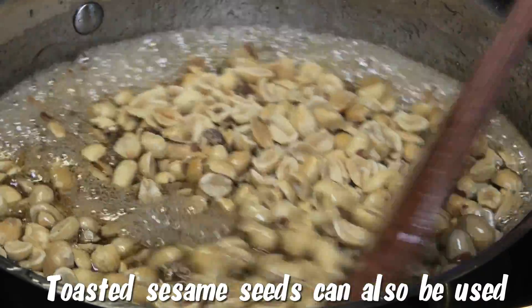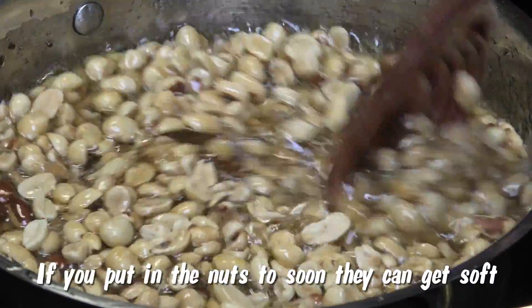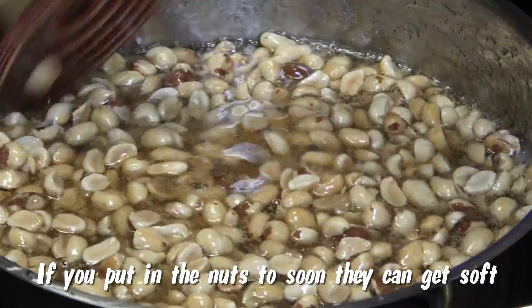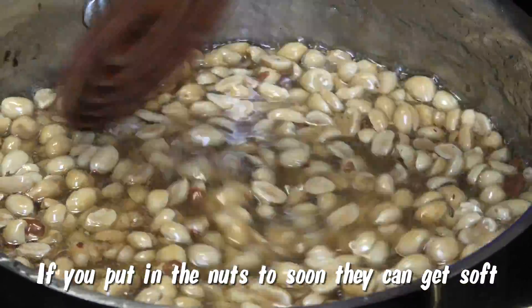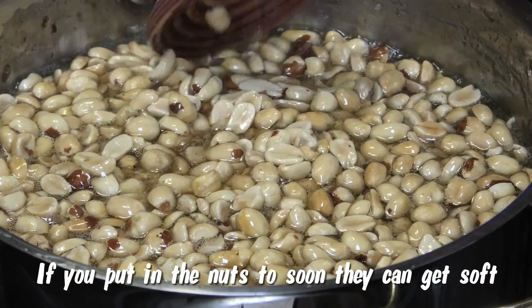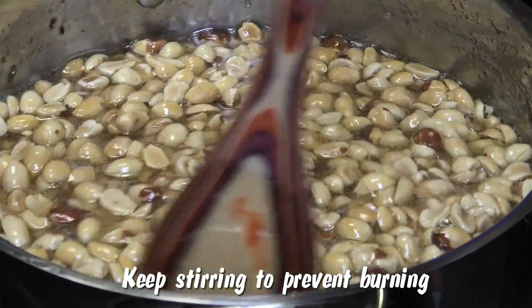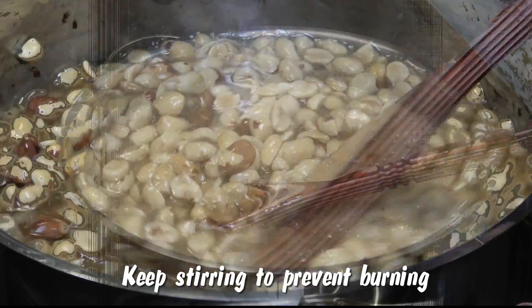Now I'm going to go in with my dry roasted peanuts. You can buy dry roasted peanuts — you don't have to make them — or you can toast them on a medium heat for about 15 to 20 minutes. We're going to cook this until it starts to crystallize. You want that to happen so that the nut cake can hold together, and if you wanted to color this, of course feel free to.